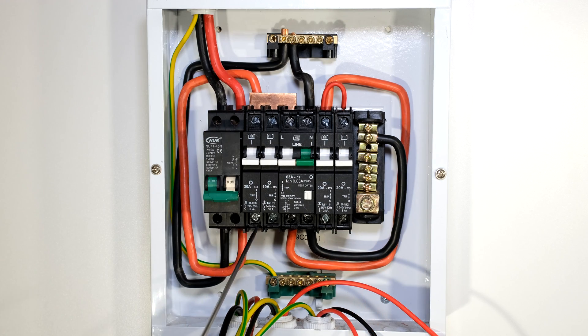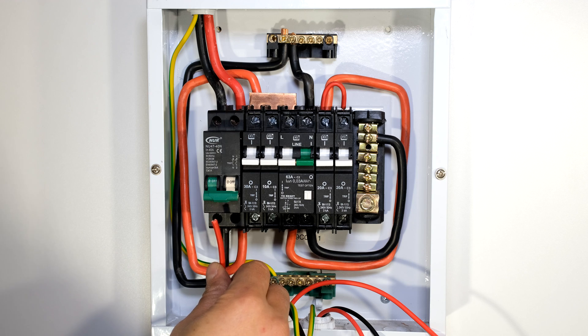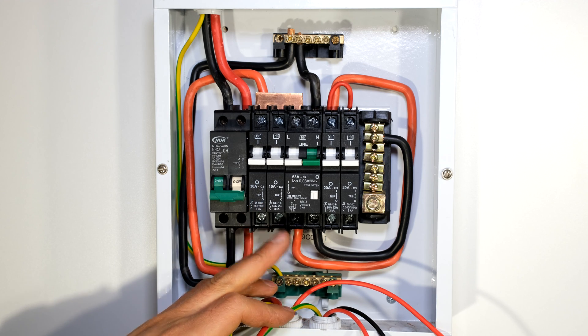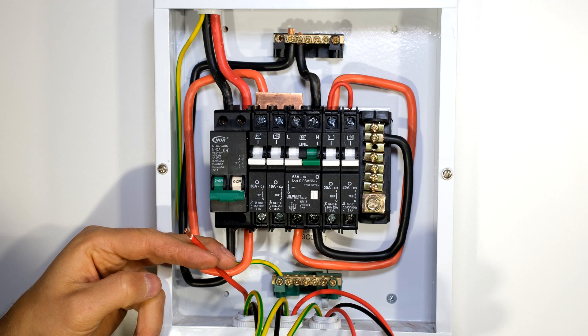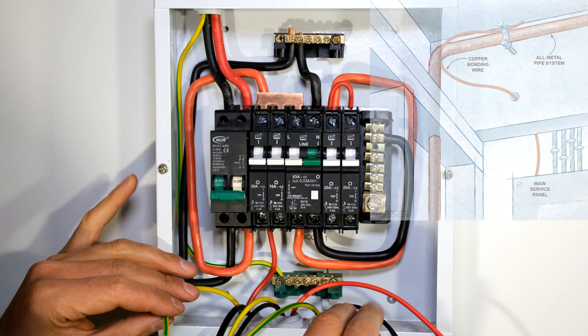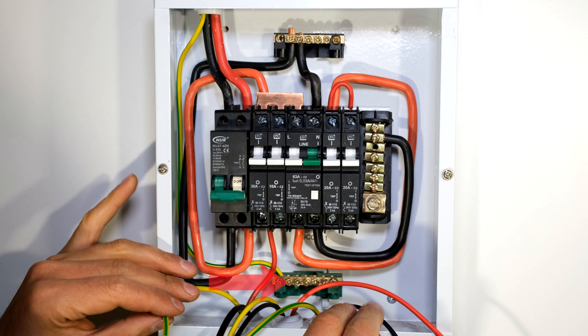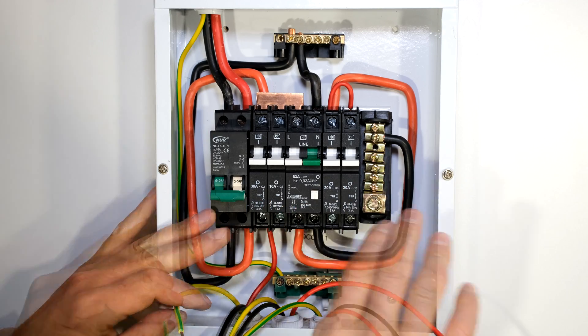Now all the circuit breakers are connected except for the output loads, so all I need to do is wire up each one of the loads. The first load I'm going to wire up is the stove — the stove is not going to be protected by earth leakage, so it's going to be on this side. I'm first going to wire the live to the output of the 30 amp circuit breaker. In your home or office you should have an earth cable connected to your plumbing and possibly an earth spike in the ground to make sure you have good earthing, so you must connect that wire to this earth rail. All the earths are connected to the same earth point — even though the circuits are going to be split, the earths are still common.